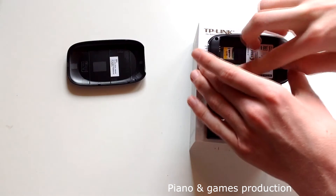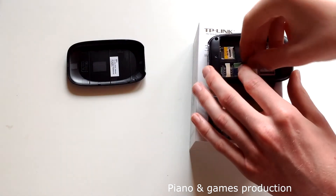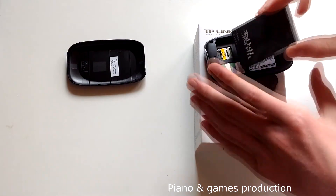It's compatible with every sim card — I use the mini sim card. It's very easy to set up; you only have to insert a sim card and switch it on.